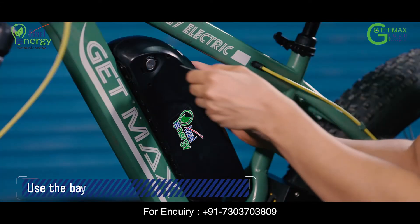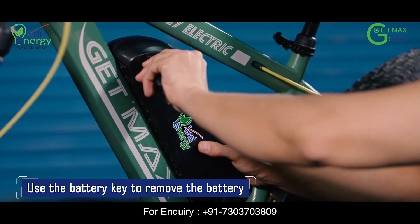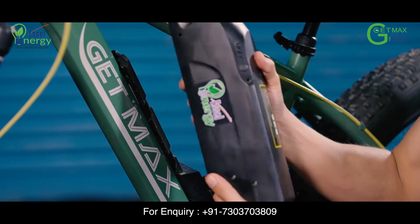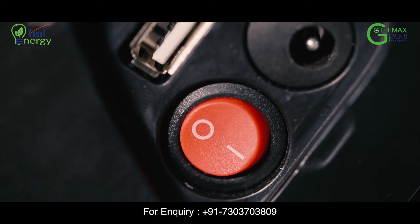To remove the battery, insert the key in the battery lock and turn it clockwise. Hold the key in this position and push the battery upwards from the bottom. If you choose not to remove the battery, please make sure that you turn off the red color battery button before you start charging it.